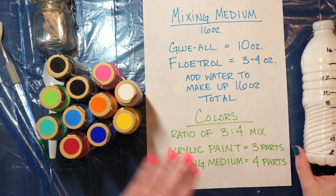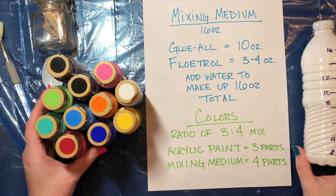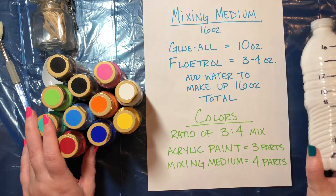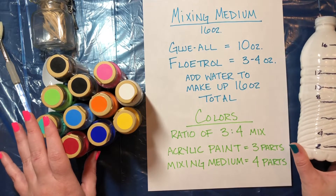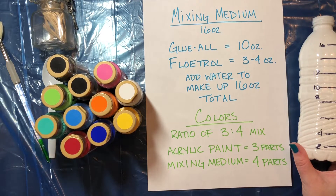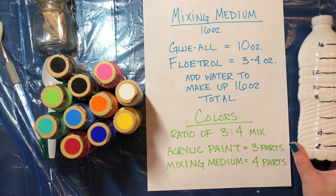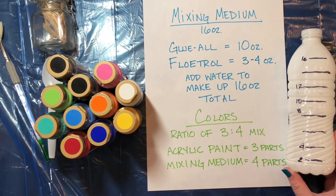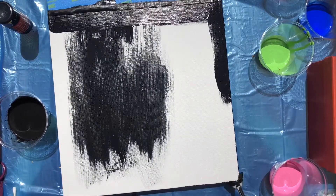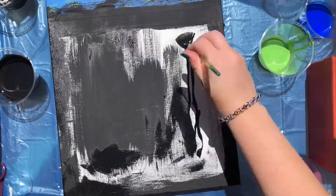To make your colors, you'll need the colors you want to use — these are the colors I'm using today because of the rug in my living room. You'll need your mixing medium; I've already mixed this from a previous video and I'll tag that video in the top right corner. Just for an overview, this is the recipe for the mixing medium and then the recipe for when you add it to the colors. The base color for all of these paintings will be black, so I paint the entire canvas black before the pour to cover all the corners and edges.